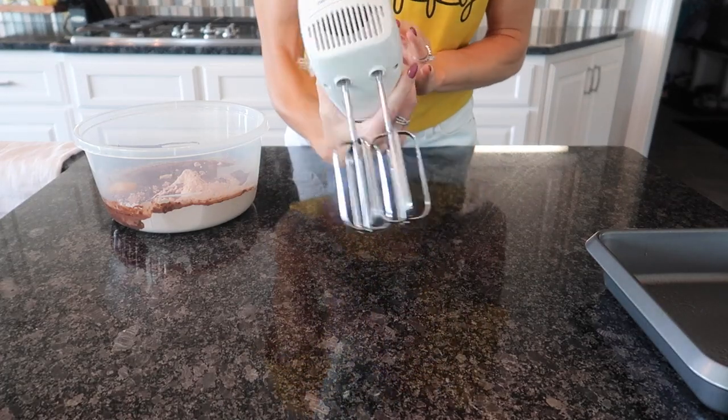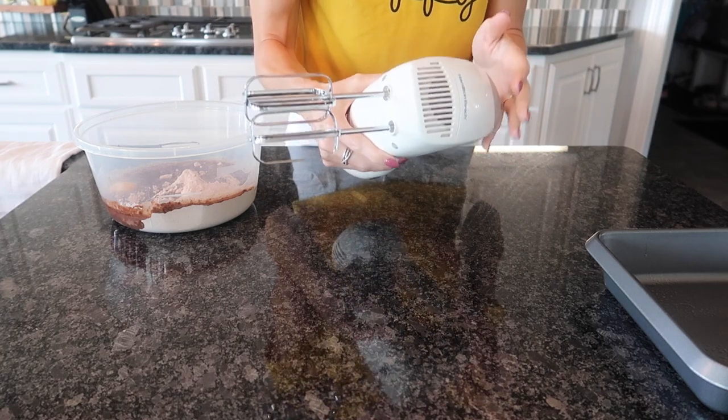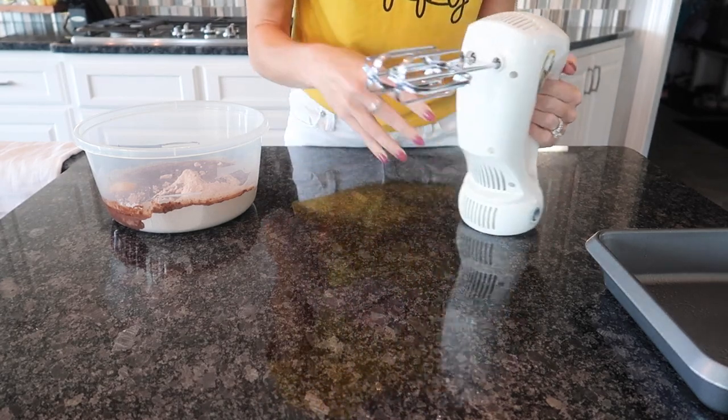My guess is that you have been using your mixer wrong your entire life. I'm going to show you a super cool cleaning and life hack that's going to save you a ton of time.